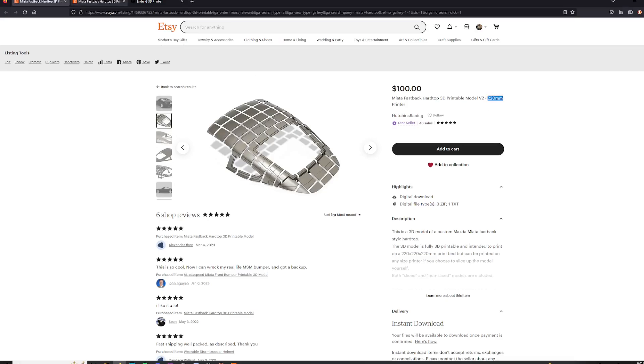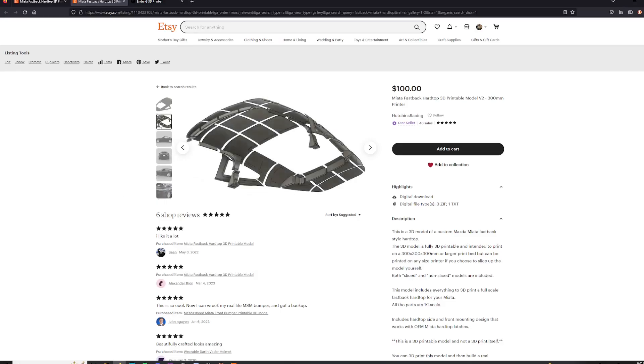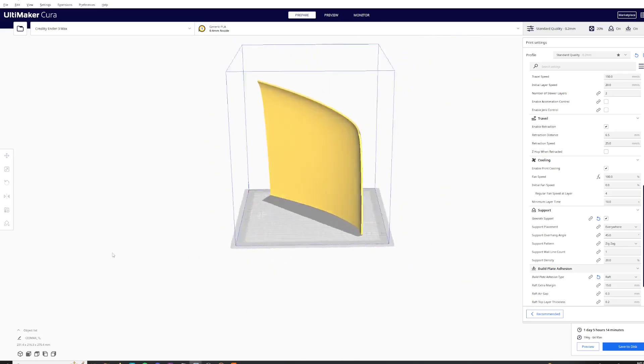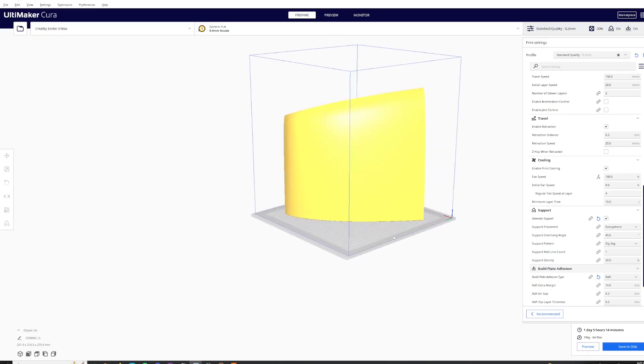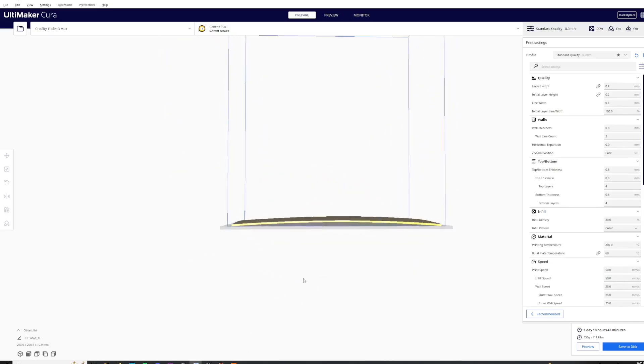The other listing is for 300 millimeter printers or bigger. The 300 millimeter files will have significantly fewer parts to print since they're quite a bit larger, which means less work assembling everything. After you get your hardtop files for your specific printer, load them into the slicer of your choice. The files are pre-saved in the correct print orientation, so you don't have to mess with moving the files around too much in the slicer.